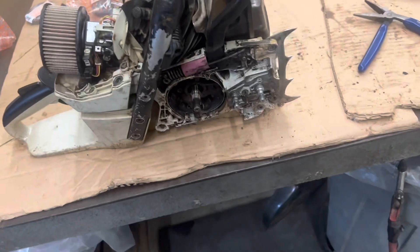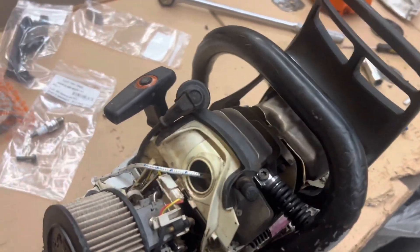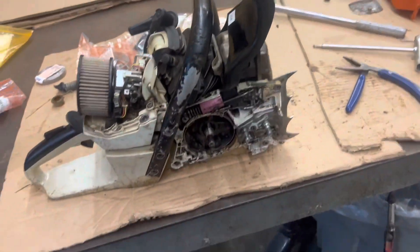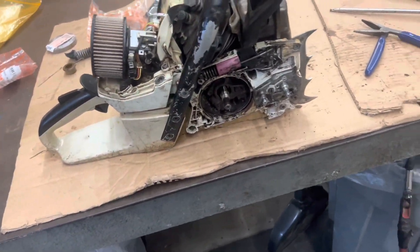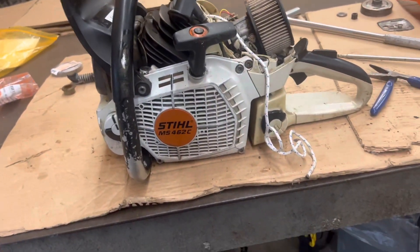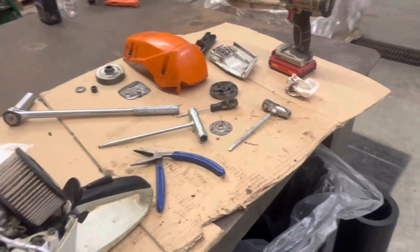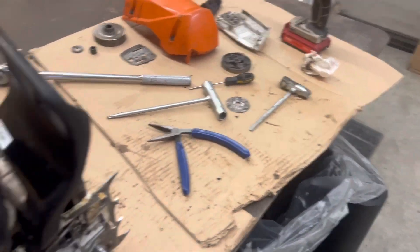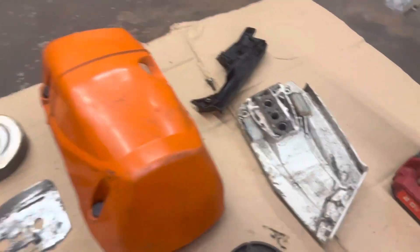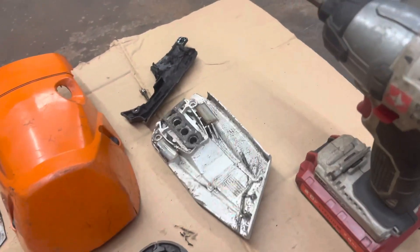So far it's been $170 on parts today, plus $30 for him to hook it up to the dyno. I was happy that the saw had low running hours. I may end up getting the West Coast cover too.